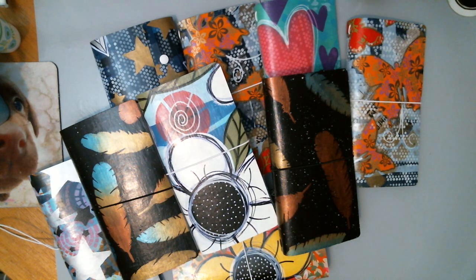These are journals. They are a version of a Midori traveler's notebook — that is what I was inspired to make these from. They are made out of craft text, which is a paper fabric that works like fabric. You can wash it, iron it, cut it, sew it, stitch it, paint it — you name it, you can do it to it.